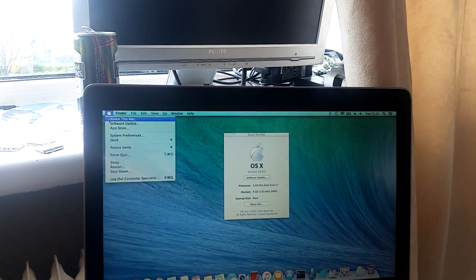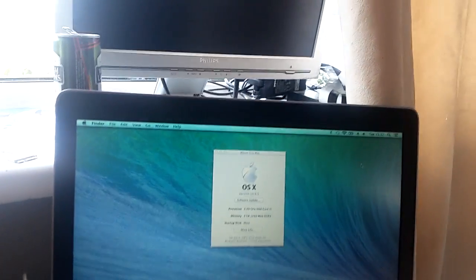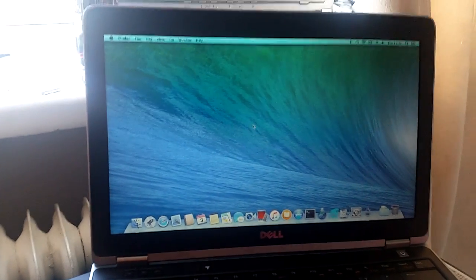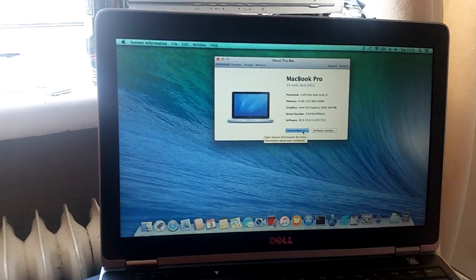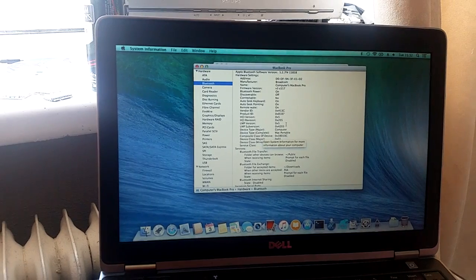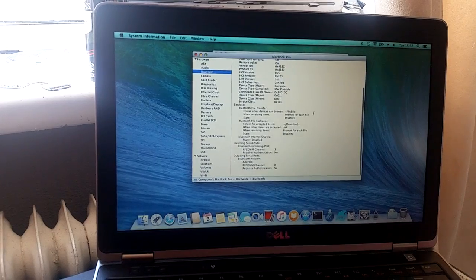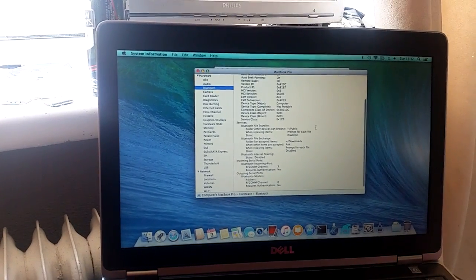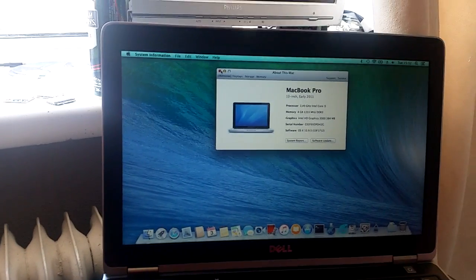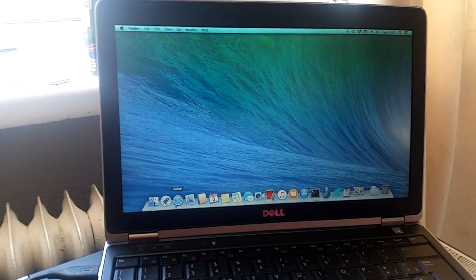The battery status sometimes is not shown, and sometimes it just comes back. I want to take a look at the Bluetooth — Broadcom, so it must be working now. That's the internal Bluetooth, the Dell Wireless 375. Also internet works, sound works.